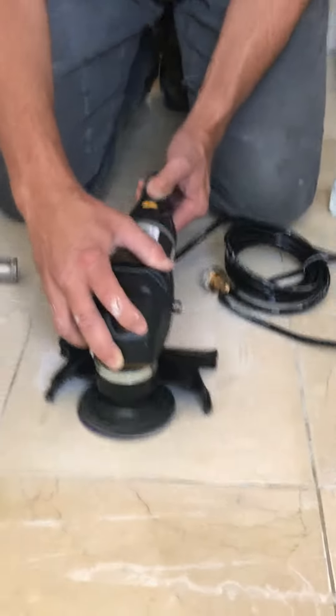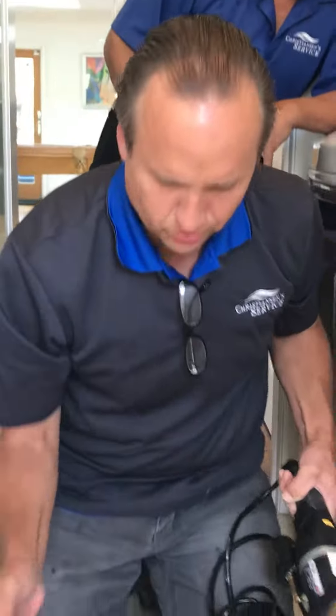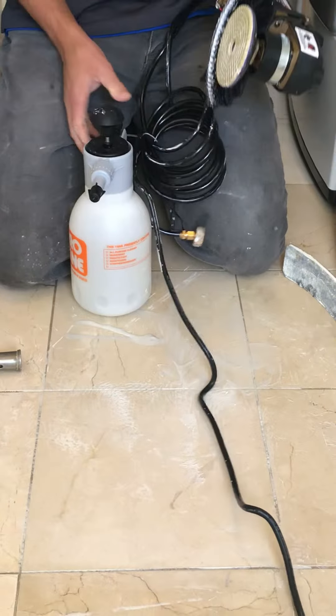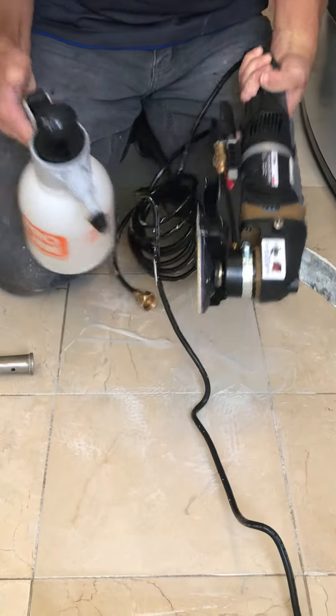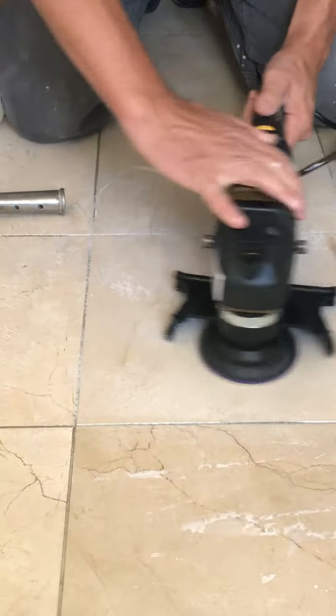Now if we wanted to, we can go by and flatten out all the tiles. See, that's starting to dry out — we need a little bit more water. You don't need a lot of water to do this, just a little bit, just to make sure it helps keep down on the friction from the polishing pad.